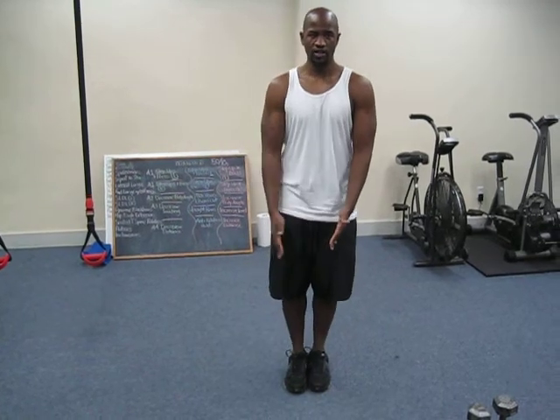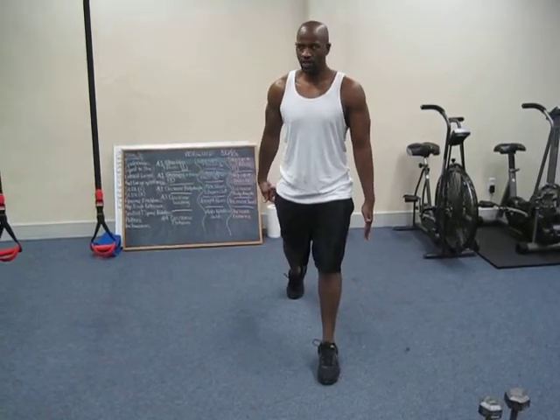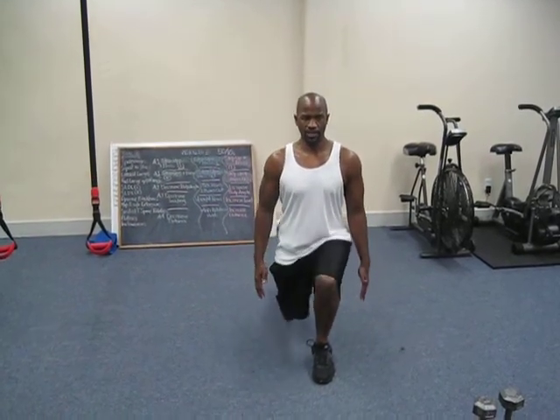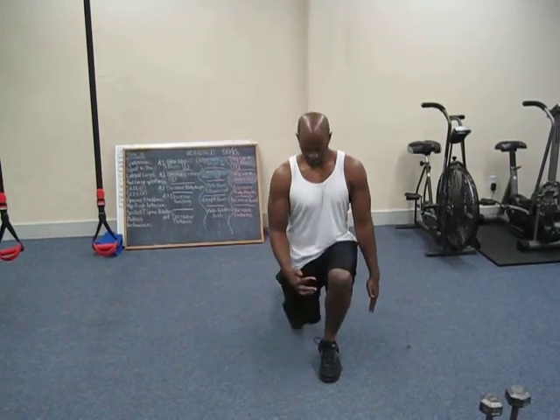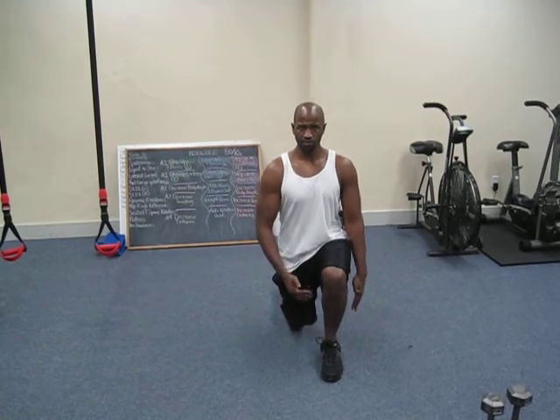Start with both feet straight together, then take one big step back. You'll stay on your back toe — don't allow that heel to tap the ground. Stay nice and tall through the upper body, drop straight down, and push up through the front heel. You want this shin pretty much vertical; it can be slightly forward, but it should be pretty much vertical.